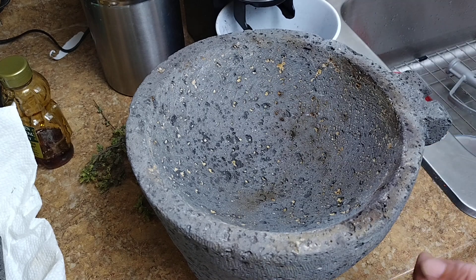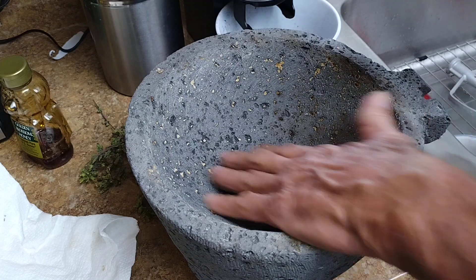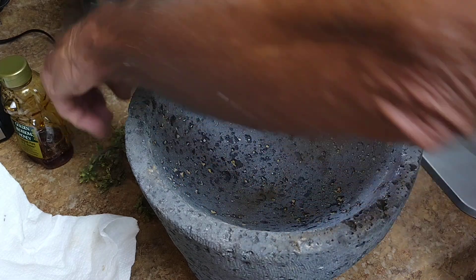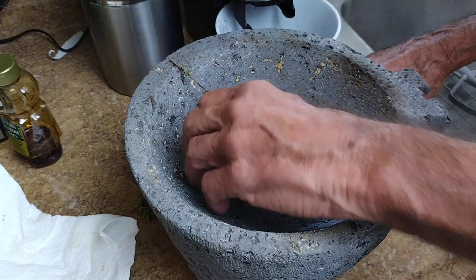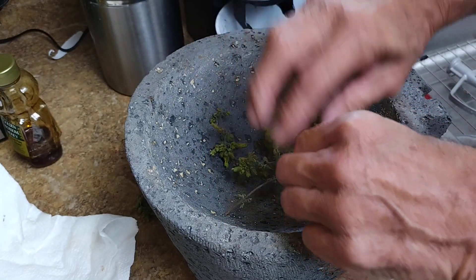Here we are in the lab, Tuesday August 13th, 2024. What I got here is a Molcajete. It's clean — I keep it in a bag, actually one of those refrigerator bags.